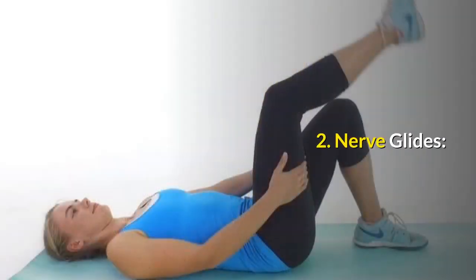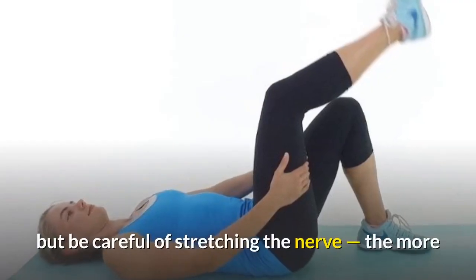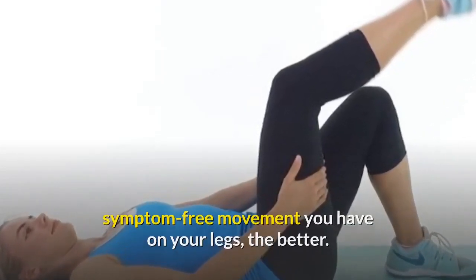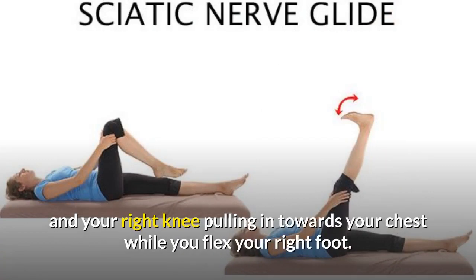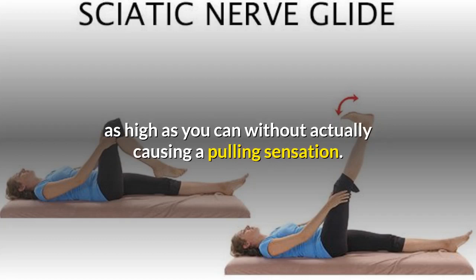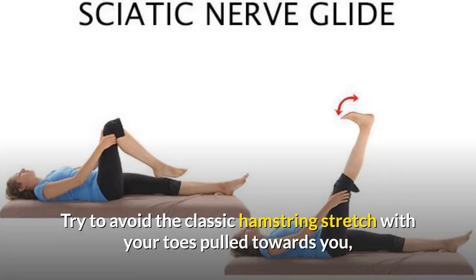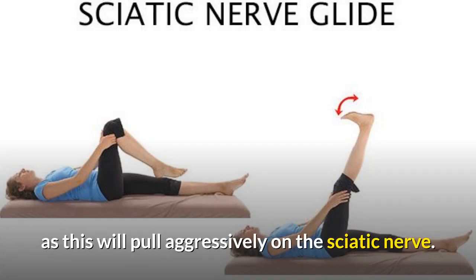Number 2: Nerve Glides. This type of exercise will help in improving your flexibility, but be careful of stretching the nerve. The more symptom-free movement you have on your legs, the better. Start by lying on your back with your left foot on the floor and your right knee pulling in towards your chest while you flex your right foot. Next, extend your leg, point your toes, and straighten your leg as high as you can without actually causing a pulling sensation. Repeat this process at least 10 times. Try to avoid the classic hamstring stretch with your toes pulled towards you, as this will pull aggressively on the sciatic nerve.